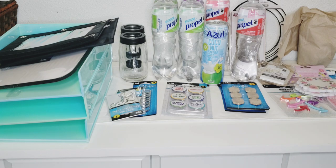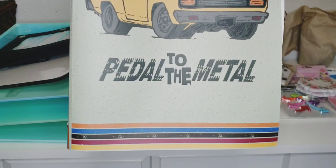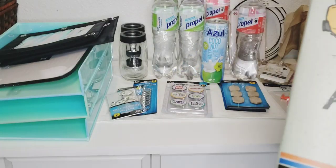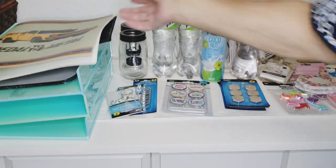I picked up a folder for my son — it says 'Pedal to the Metal' and it's just got the binder rings. He's going to really like that.